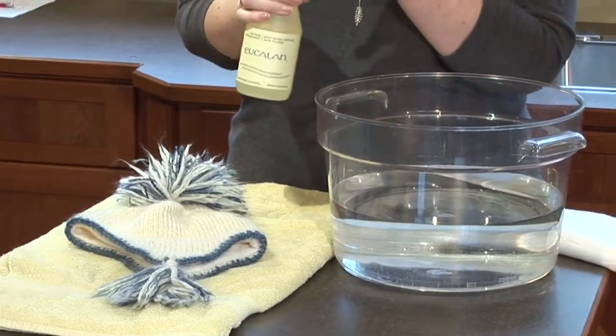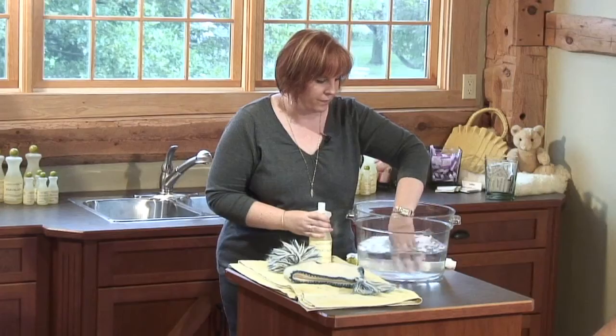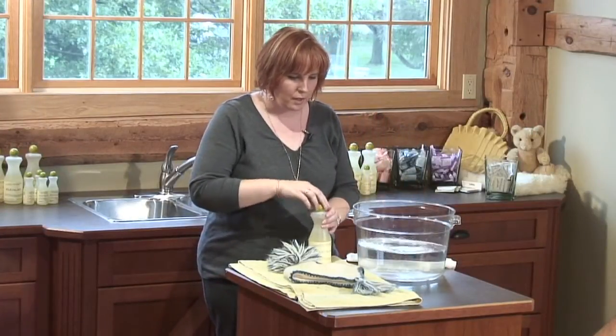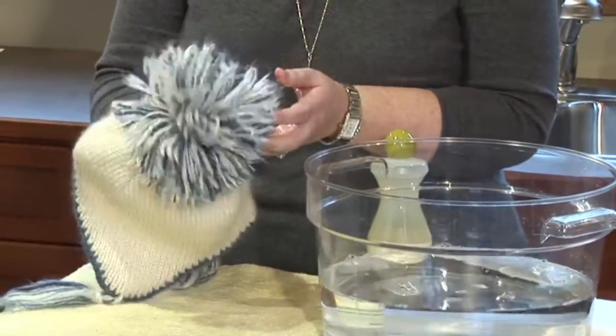Now I'm going to talk with you about washing your woolens and I'm using Euclam with eucalyptus in it. Eucalyptus is a natural moth and flea inhibitor. I'm just putting a drop in my basin of tepid water, swishing that around. What I have to wash here is a mohair hat — it's beautiful.